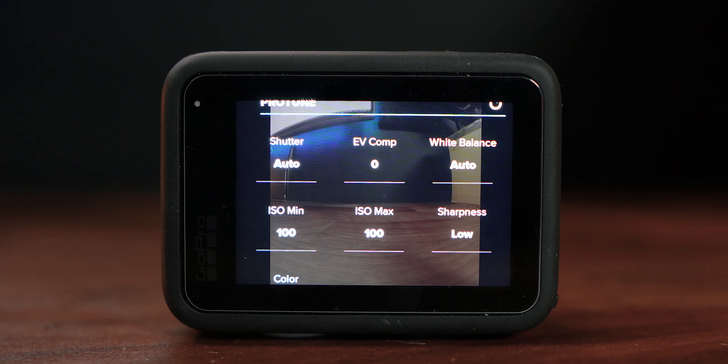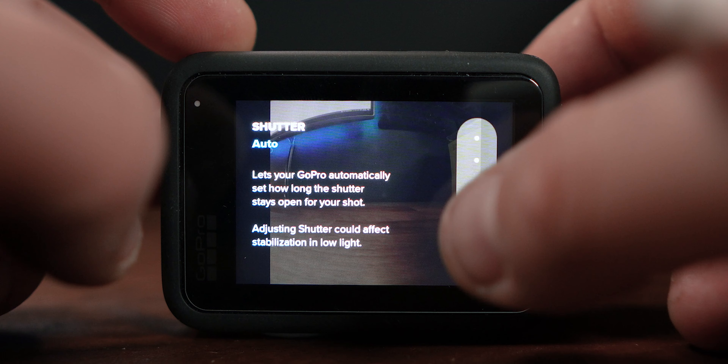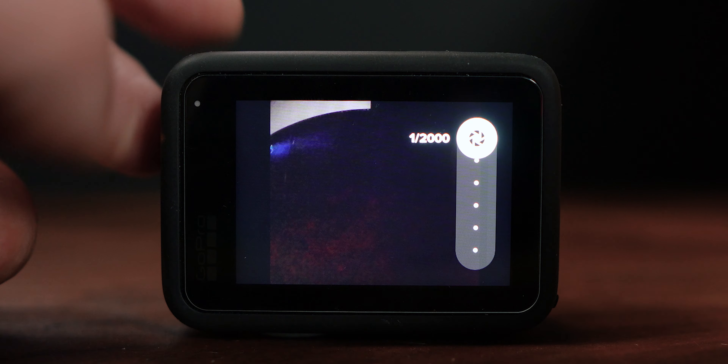In pro tune, the shutter is going to be in auto by default, but depending on what you're shooting — if you've got a very fast moving scene — you might want to dive in here and actually change the shutter, which will go right up to 1/2000th of a second, which is enough to freeze moving water or whatever you've got going on. In a lot of cases auto is fine.